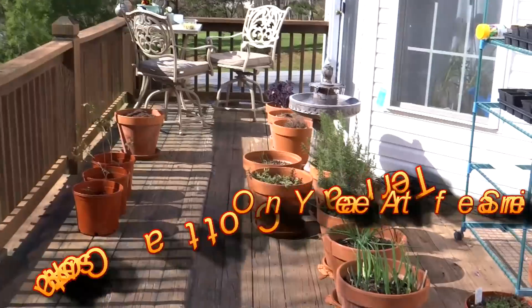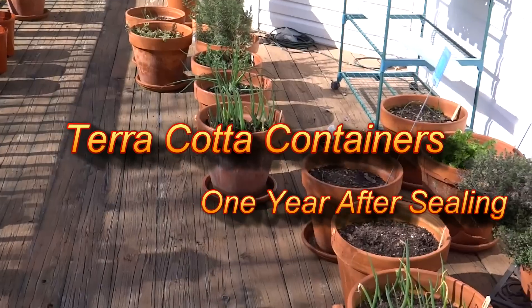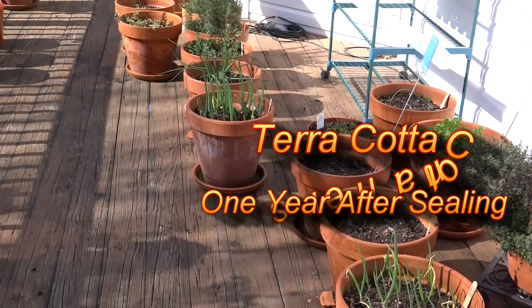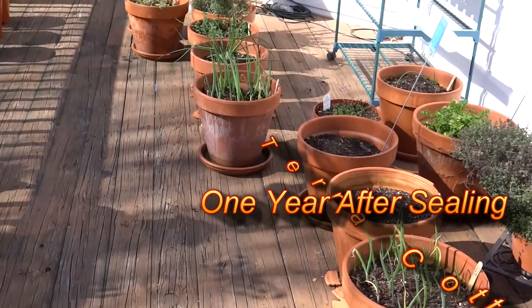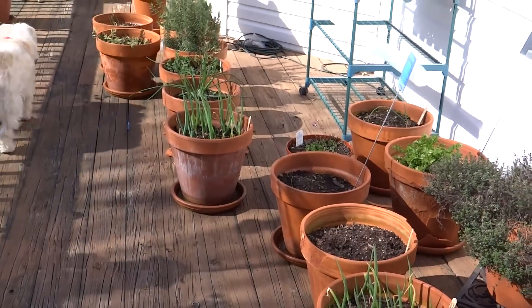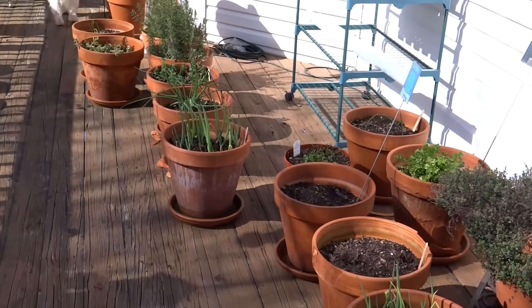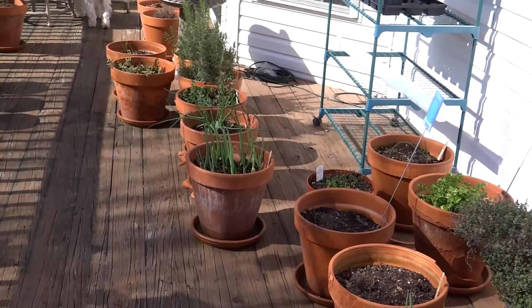It's a beautiful morning and I was just about to move around some of my containers, my terracotta pot containers, and I thought I would give a last and final update on how these things have been doing. I'm going to put this video in a playlist of terracotta pots to show the progression of my pots over the past few years — I think I'll have a total of about four videos.